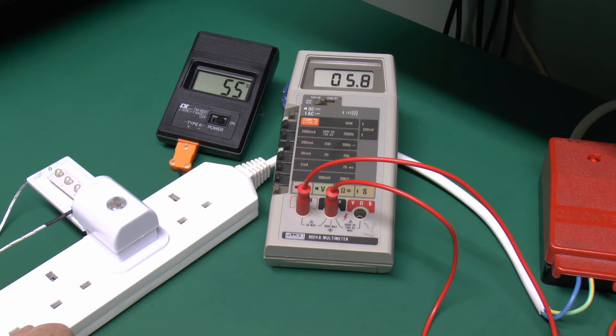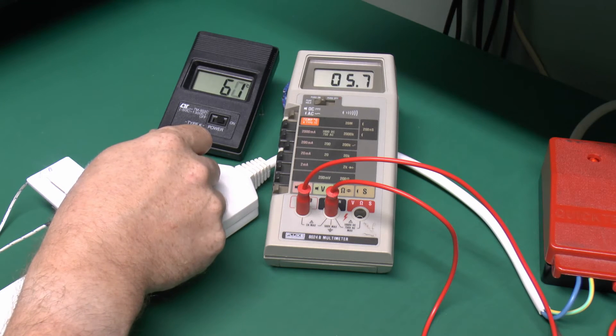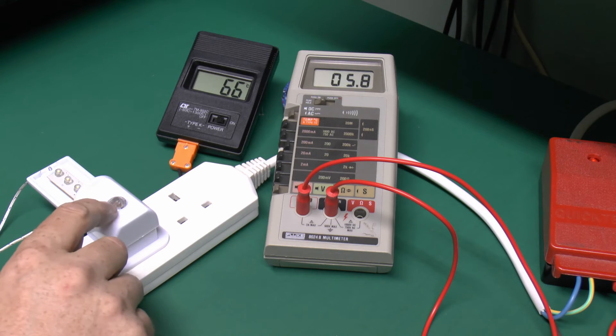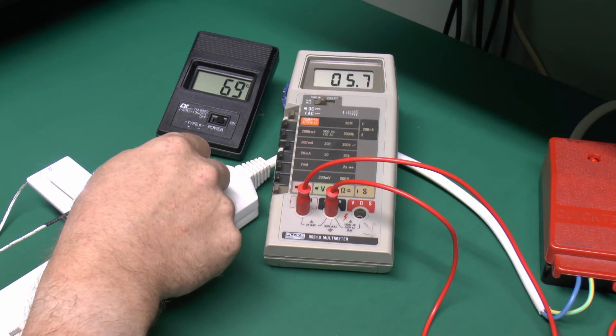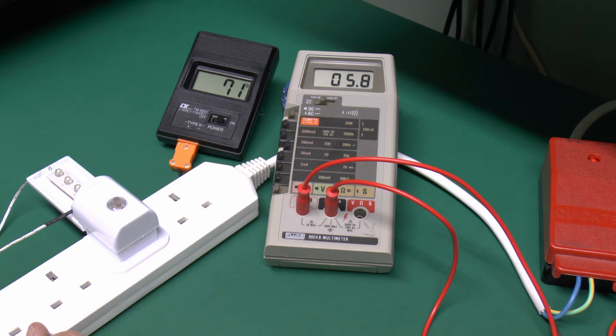So actually it uses more power in the off state than it does in the on state. Well it's not a very huge difference — 0.1mA — but nevertheless that's still a very poor design. So as I said in the other video, it seems stupid to have this sensor on at all. It doesn't really make a greater difference at all to the current consumption. So yes, certainly repeatable at 5.7mA and 5.8mA.